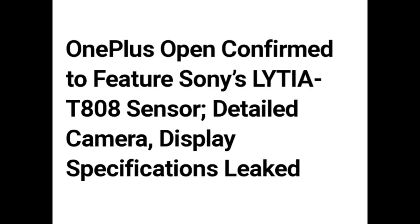Hello guys. OnePlus Open confirmed to feature Sony LYTIA T808 sensor — detailed camera and display specifications leaked.